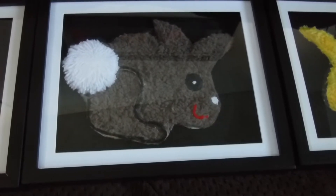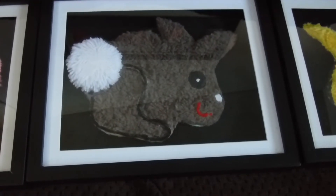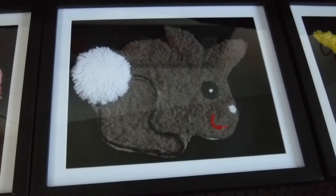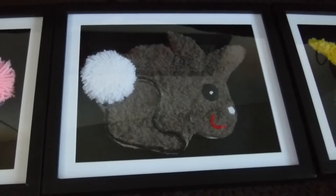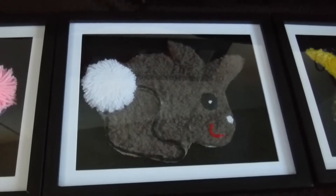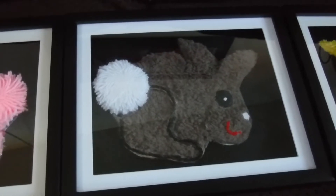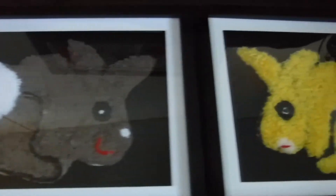I put them in the frames that my Yarny Babies were in. This is just a temporary home for my homemade bunny pictures. I made these yesterday, you guys. Expect that I am going to get more frames to keep them in so that I can display them yearly during Easter. Let me show you guys — I made three bunnies.